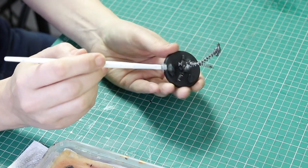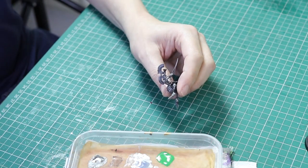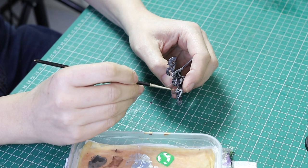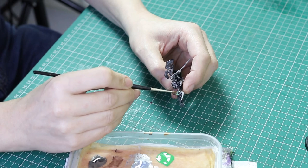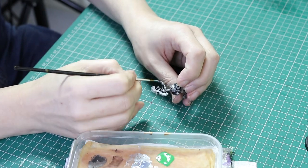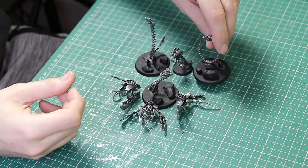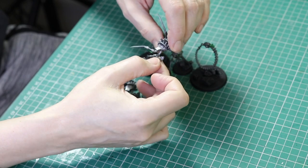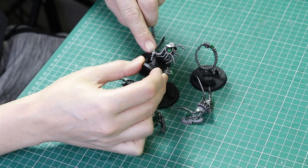Once that's done we're going to use Warpstone Glow to paint the orbs — the orbs on the arms, the Necron symbol on the chest plate, and all of the orbs on the bottom half of the body. There are quite a few on this miniature. We're going to use a watered-down paint and do at least two thin coats — maybe three for some of the bigger areas. I've also painted the little wire on the weapon with this color for a nice point of difference, and of course the orbs all over the plasma site as well.